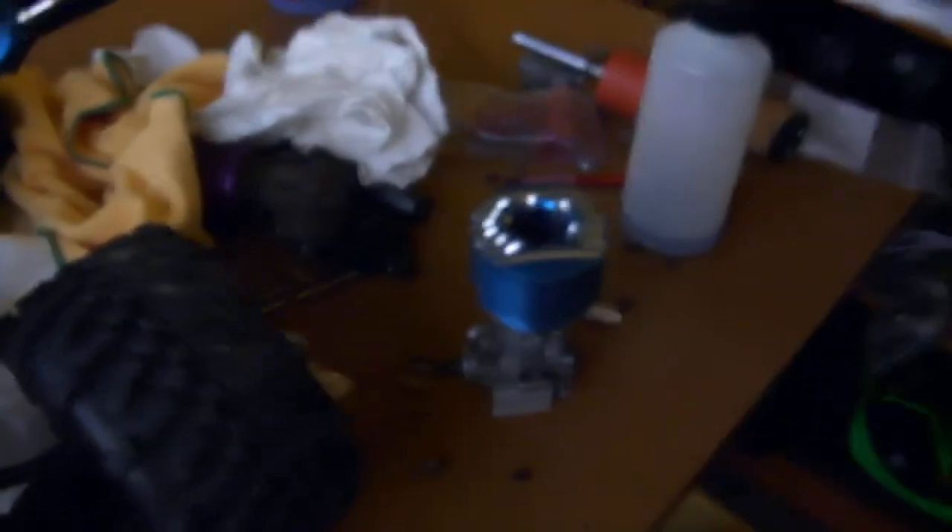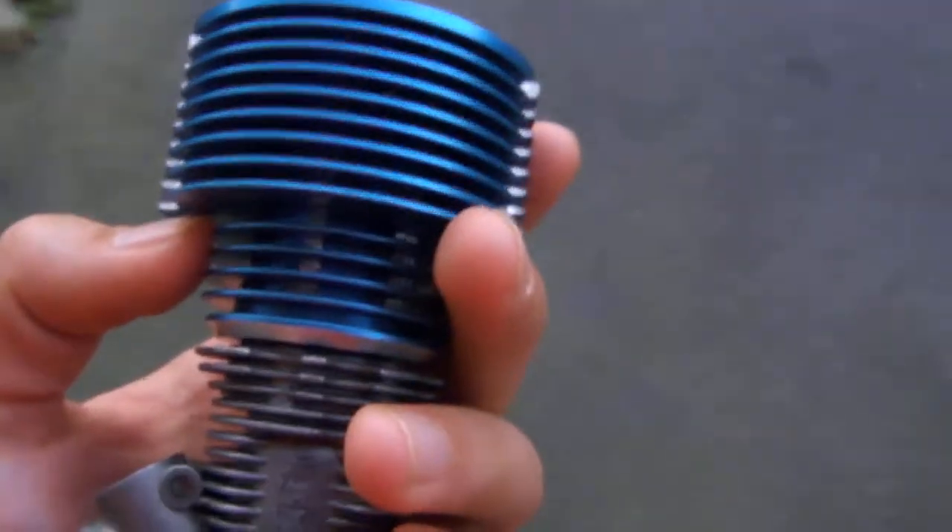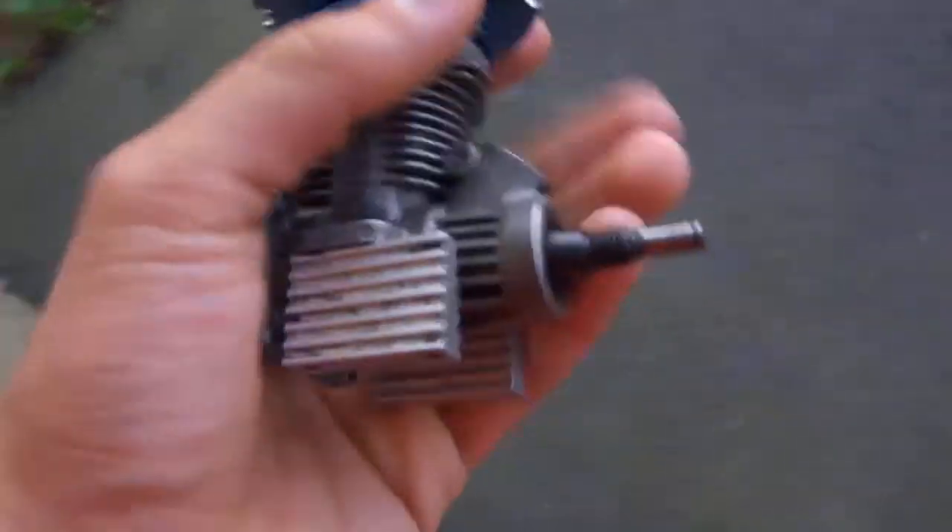When that engine starts to go, I'll probably put this 2.5 in for a little while. I'm not going to let this one die though — I want this to be shown as my first engine, because it is the first engine I've ever used. I was going to put it in my Megatech little car. Who knows, maybe I will — there will be one less engine I have to buy.